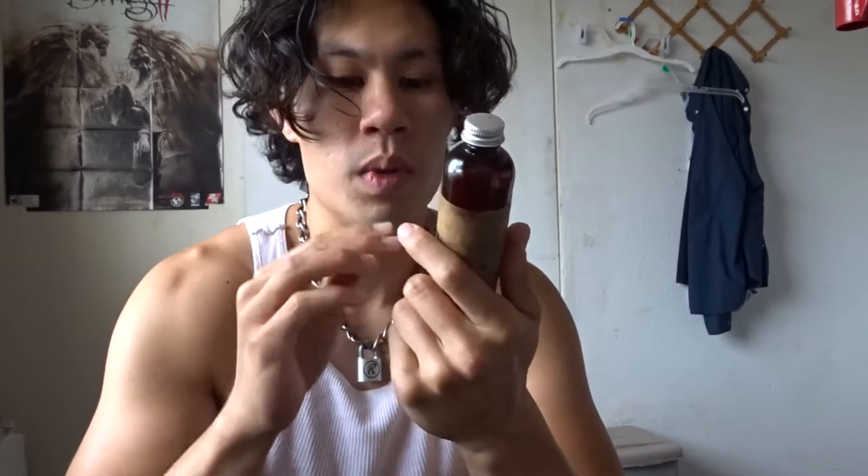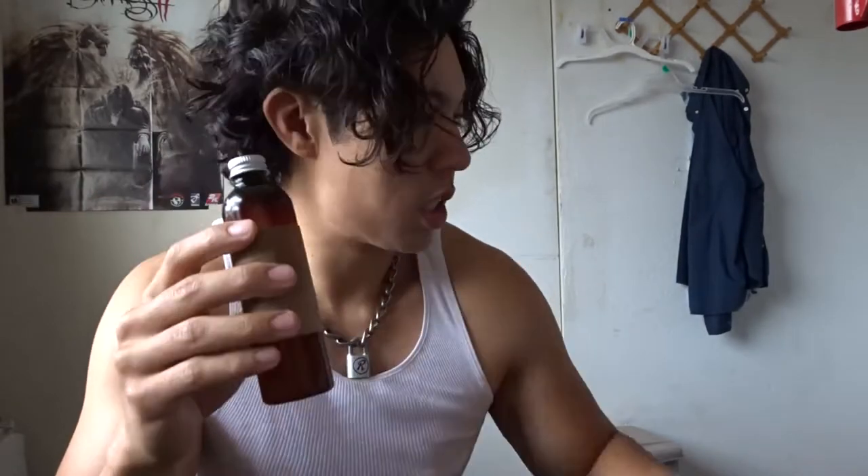Alright guys, today I'm gonna wax my leather jacket. This is a Schott Perfecto and I'm gonna be using the Otter Wax leather oil leather care. So what we do is I'm gonna condition my jacket.